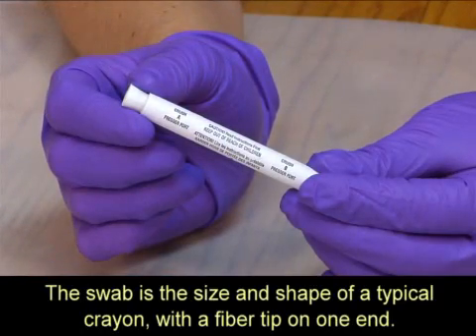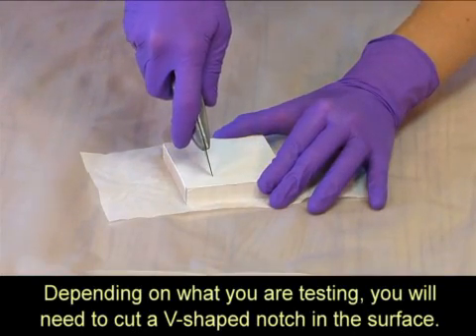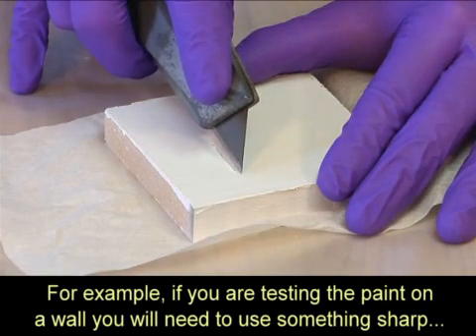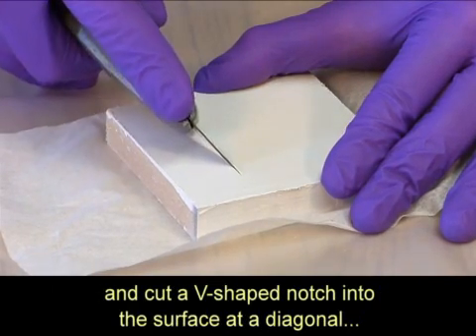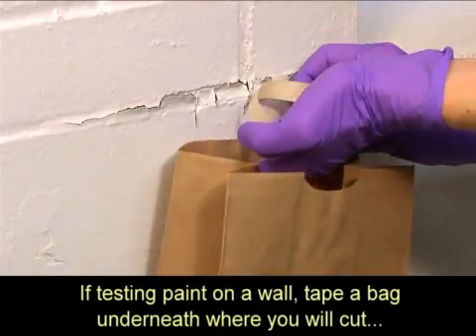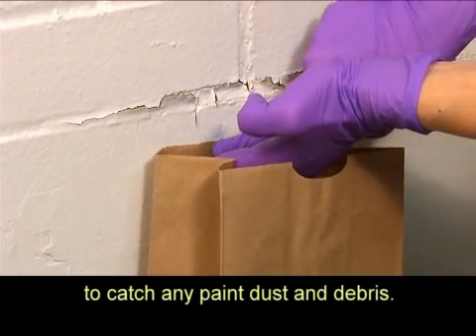The swab is the size and shape of a typical crayon, with a fiber tip on one end. Depending on what you are testing, you will need to cut a V-shaped notch in the surface. For example, if you are testing paint on a wall, use something sharp and cut a V-shaped notch into the surface at a diagonal so that you go through all the layers of paint. Tape a bag underneath where you will cut to catch any paint dust and debris.